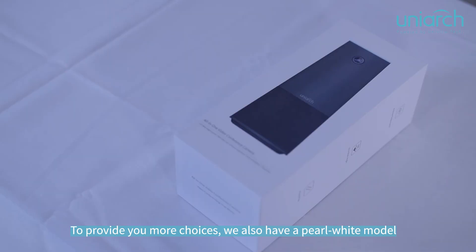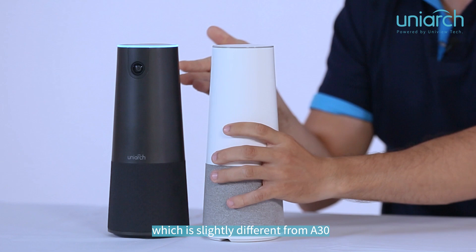To provide you more choices, we also have a pearl white model, which is slightly different from our black model.